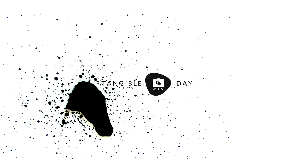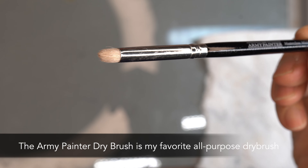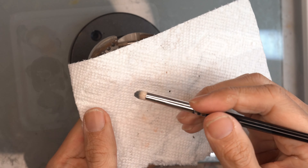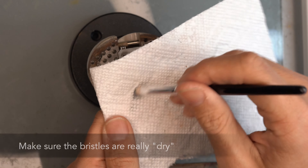After that darkening wash, you'll want to dry brush to bring back some of that metallic sheen you lost during the wash step. I use the Army Painter dry brush for a lot of this. To do this, dip the brush in the paint and then dry the bristles on a clean piece of paper, then lightly brush over the metallic surface to pull up some of the highlights you lost after applying that Citadel wash.